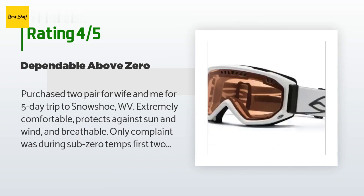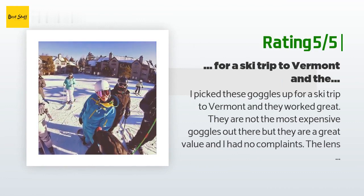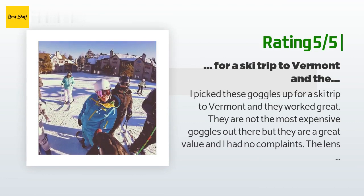Another happy customer said: I picked these goggles up for a ski trip to Vermont and they worked great. They are not the most expensive goggles out there but they are a great value and I had no complaints. The lens has a slight tint which is great on a bright day and not too dark for a cloudy day or night skiing. They are comfortable to wear for a long period of time and I would definitely recommend these goggles.